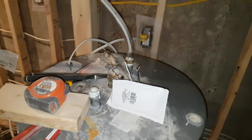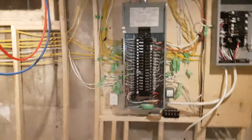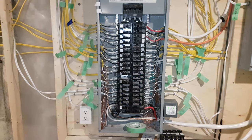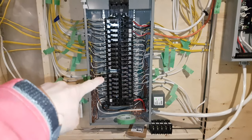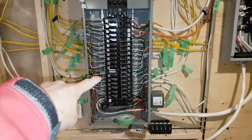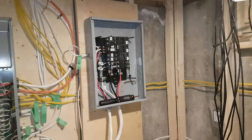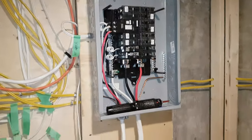I just did the hot water heater tonight. The consequence of that was that I ran out of spots in the panel. There'll be a smoke detector — smoke and fire and all that business. So I had to put in a sub-panel, or a pony panel, whatever you want to call it.